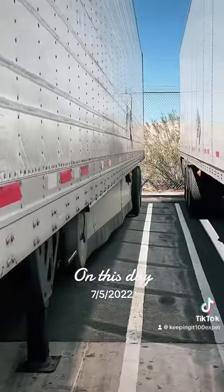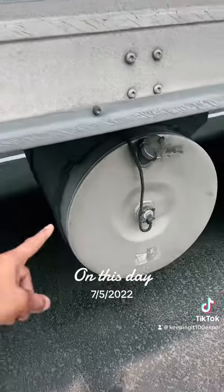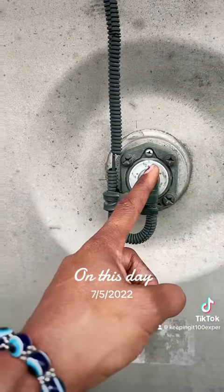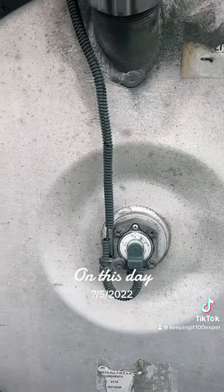Now when it comes to these reefer trailers, because it's using a motor, this thing runs off fuel. So you want to make sure you got enough fuel to run your trip. This is a little bit past half a tank for this trailer, so I'm doing a local run — I can do this.